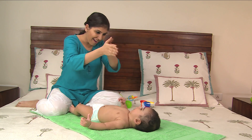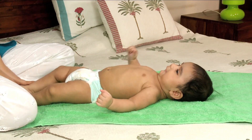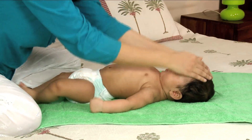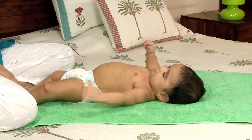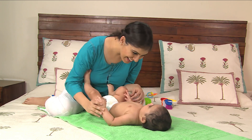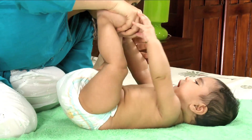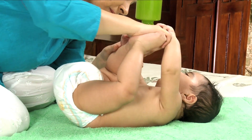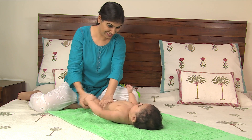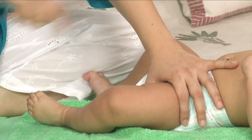Always rub the cream or oil in your hands before making contact with your baby, to warm both your hands and the oil. Watch your baby's reaction to each movement, and if she doesn't like anything, stop what you're doing and give your baby a cuddle instead. Some babies like massages more than others — just follow your baby's cues and enjoy.